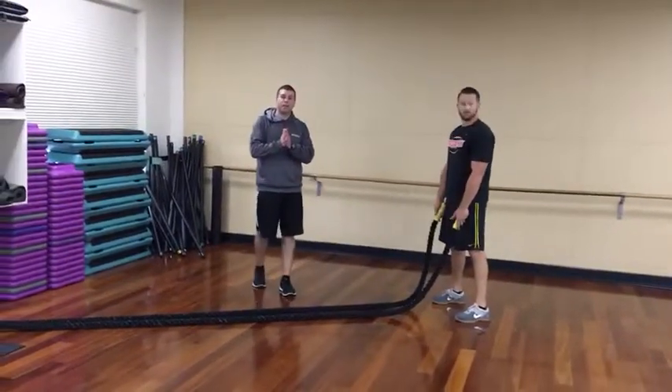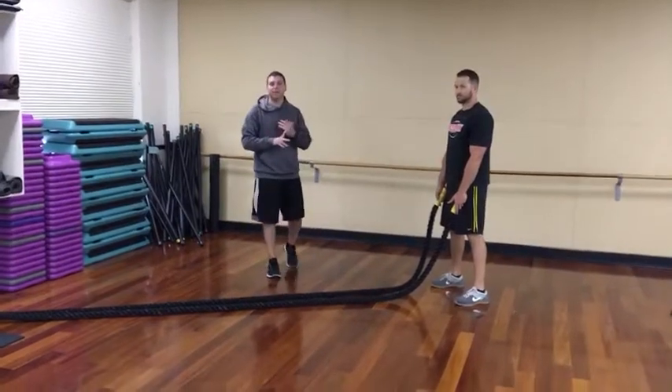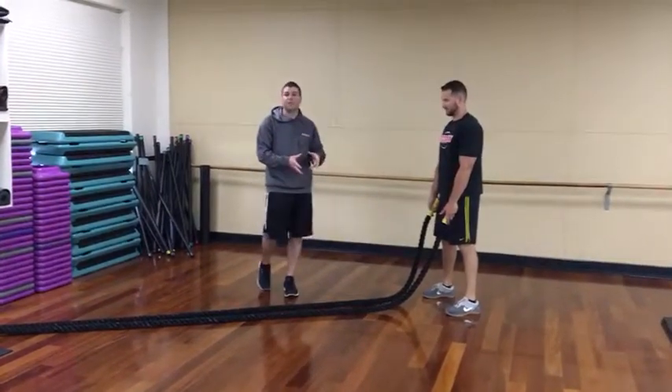All right everybody, we're back in the studio. We just came from the gym where we did some hang cleans and power cleans. We're going to show you some power movements with the rope.